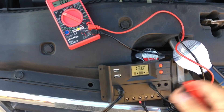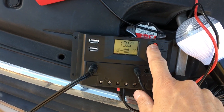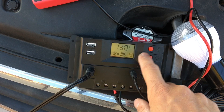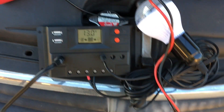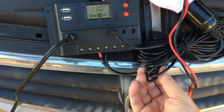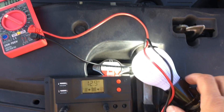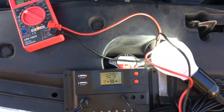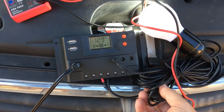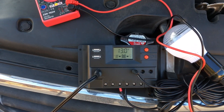I did find it humorous that both the charge controller and the multimeter are Harbor Freight products and they're reading a little bit different — but 0.1 volts isn't too bad of a variance. Now I'm showing that I can power up the light bulb — there it is, the light bulb works! You can notice that when I turn the light bulb on, the charge controller reading went down to 12.9 volts, and when I turn it off it goes back to 13.